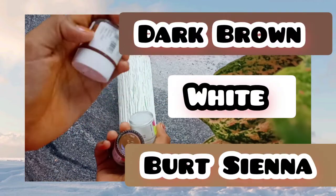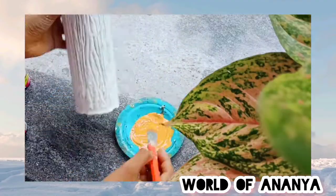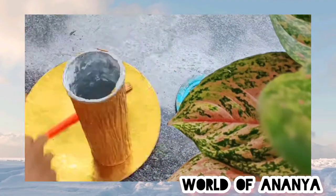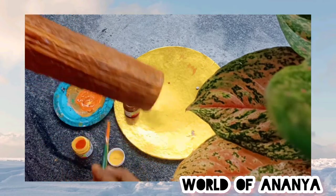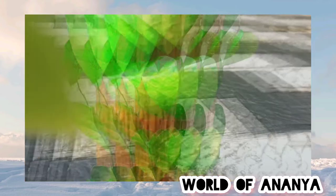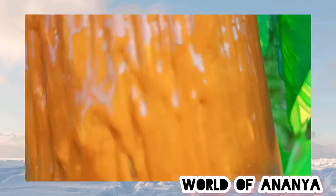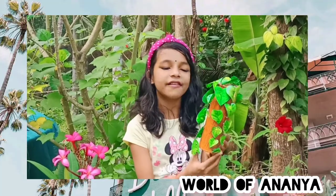We will start painting. I am going to add a highlight of the orange color. This is the final look of my varnish.